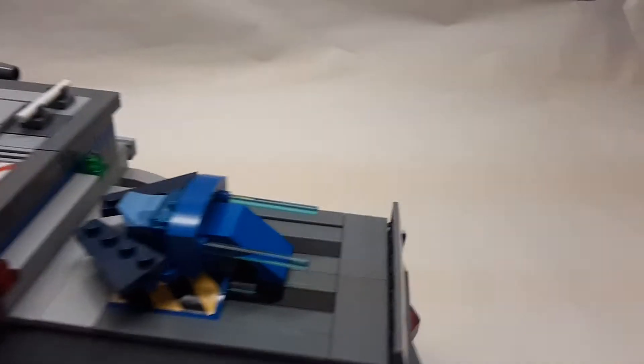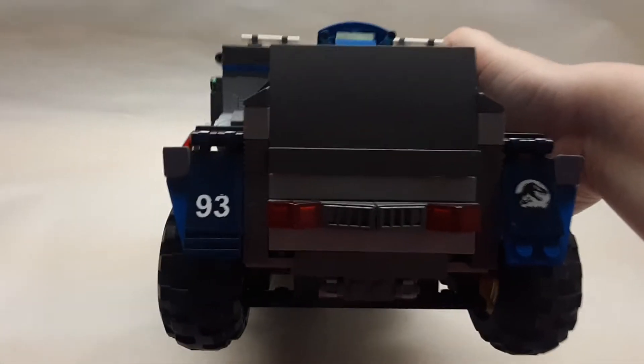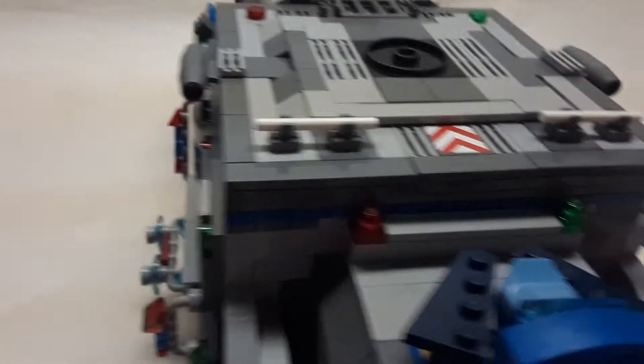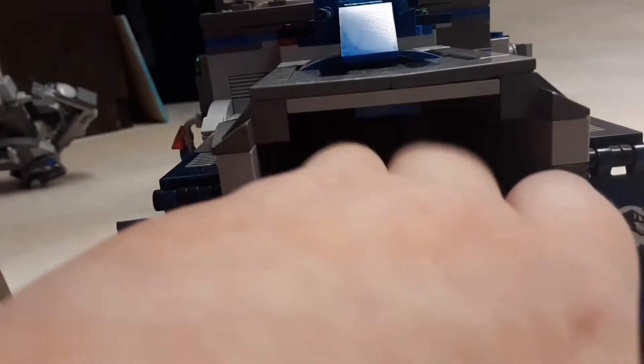Next we're going to take a look at the back. In the back here — sorry, it's kind of dark — we have the mud flaps, the lights, and then some things I keep forgetting the name of. We'll just flip this down and you can sort of see inside right there. This is the garage section of the truck. If we pull this out, this is a little ATV.